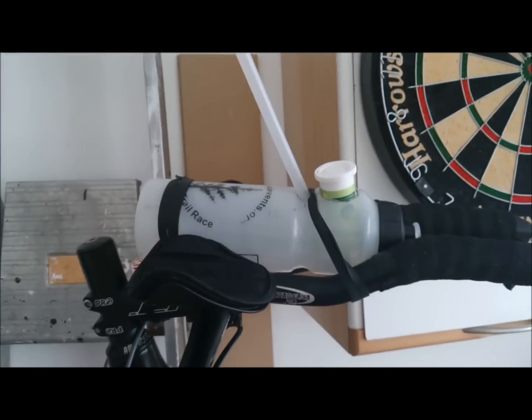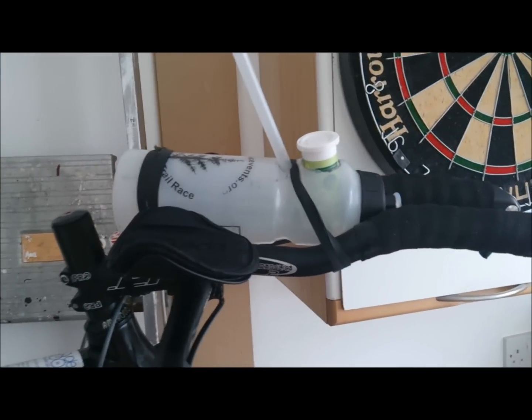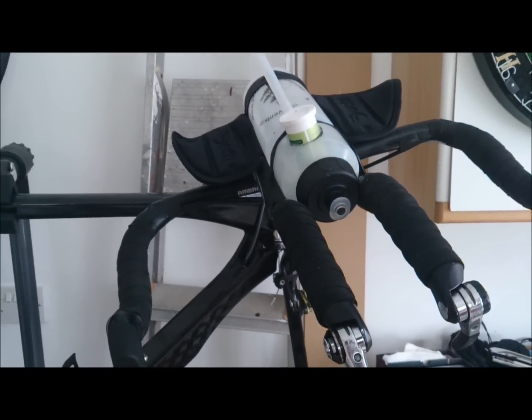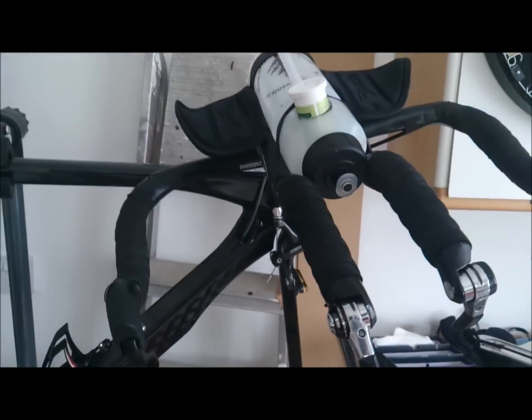I took about two and a half inches off the top because it was a bit close to my head. That took me about half an hour to make from the first part of the video. So I've saved myself 45 quid, I think it is, for a speed fill.